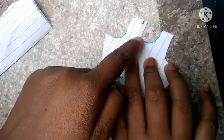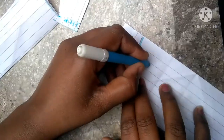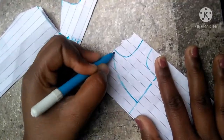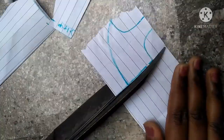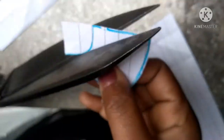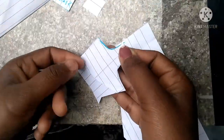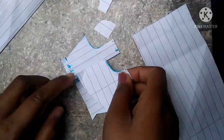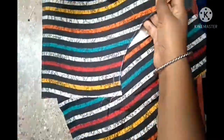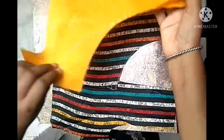After this, I have put a yellow color. I have taken the fabric and cut it this way. This is our main fabric. I have shown you how to cut the fabric.